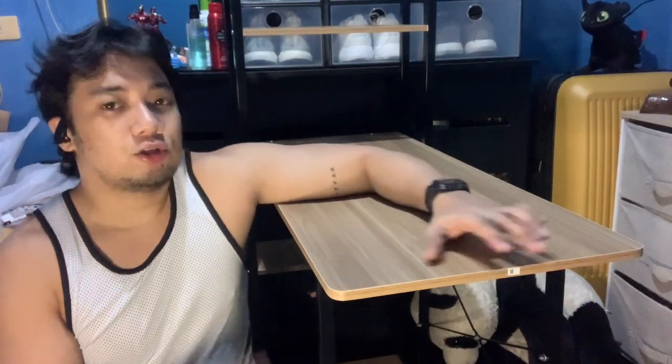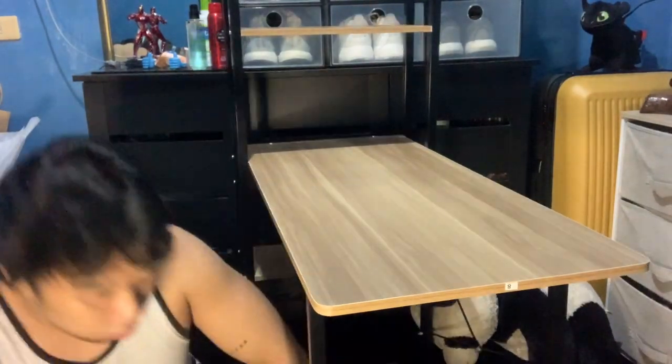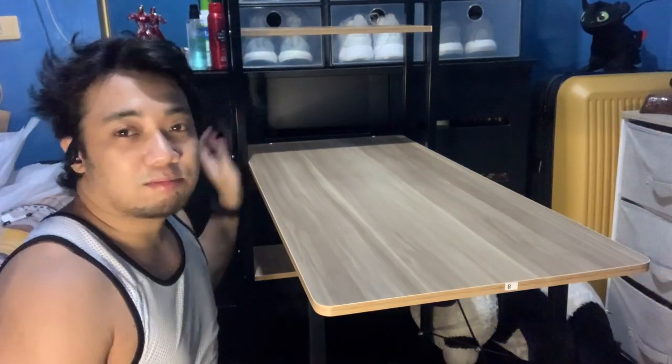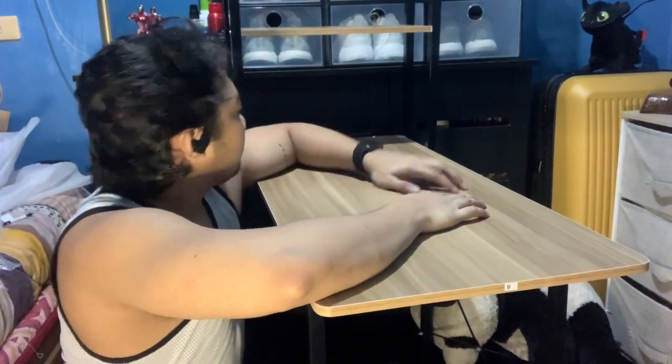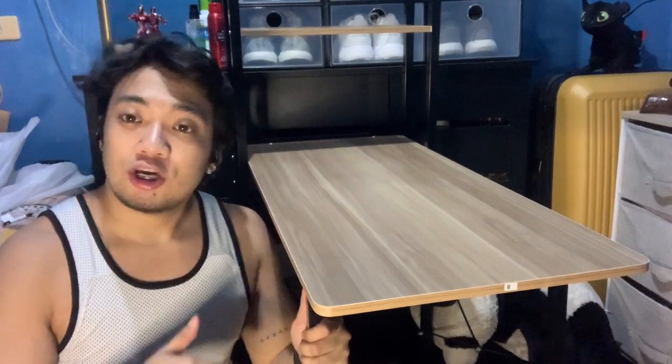I finished assembling it. There were some issues — one part on the side at the back gave me trouble. I spent extra time because I had put it on backwards, but it's okay now. It took me about 1 hour and 30 minutes in total because there was one part of the table that wasn't quite right, but overall it turned out fine.